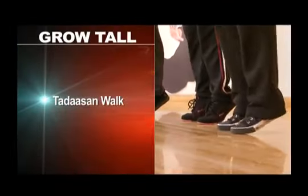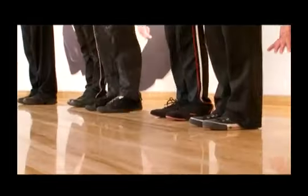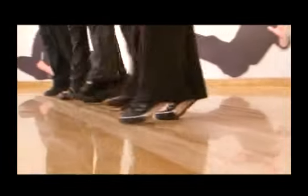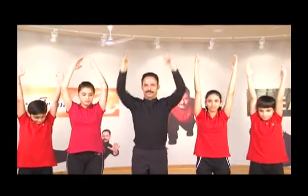Grow tall. Tadasana Walk. Stand comfortably. Now stand on your toes simultaneously, raise your hands up high in the air and walk. Feel the stretch in your body. Walk with greater height. Enjoy your walk. Walk for a minute or two and relax.